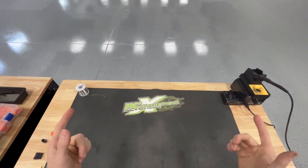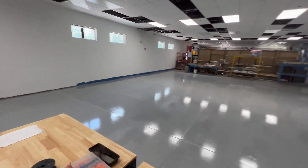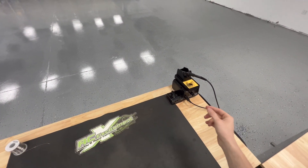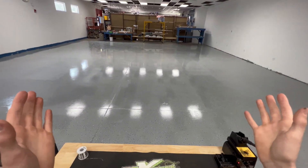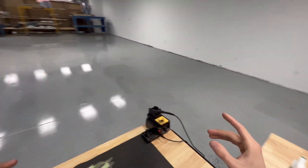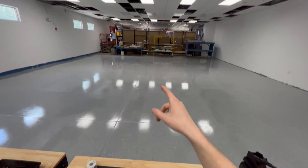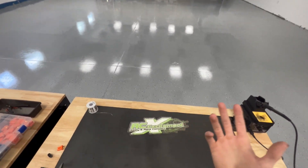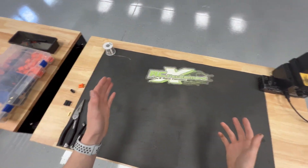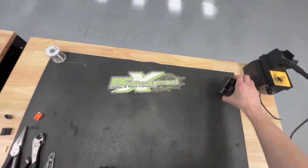Hey guys, Toddy here from RC Excitement. I just wanted to show you around the new environment we're building right now. I wanted to do a little soldering tutorial video as well. RC Excitement has expanded a little bit — we're going to be going from 1,600 to 3,700 square feet. With that being said, I want to do a quick tutorial video on just being able to solder in general.